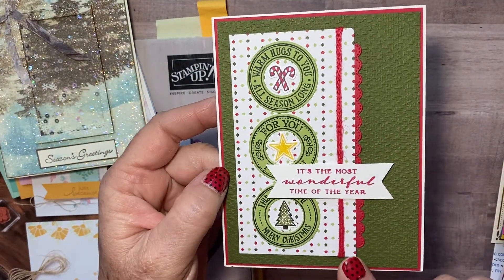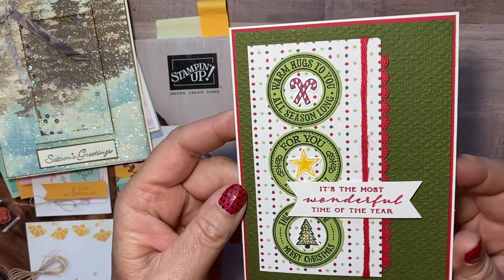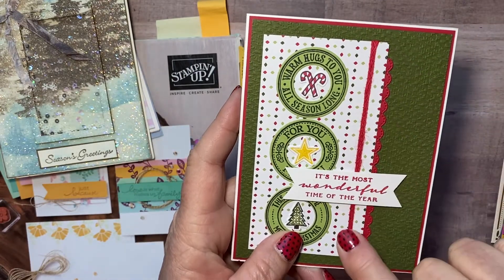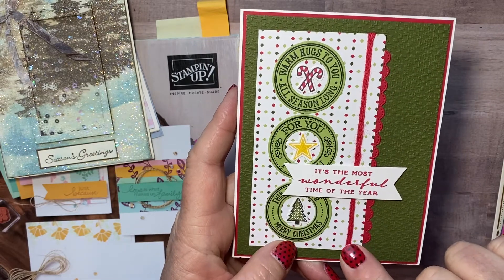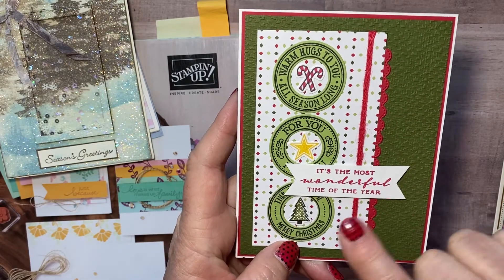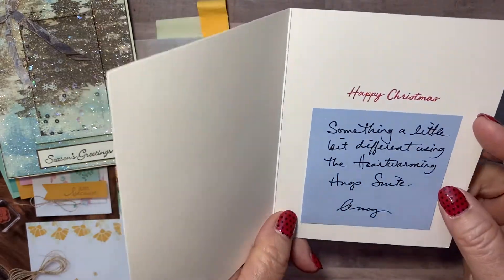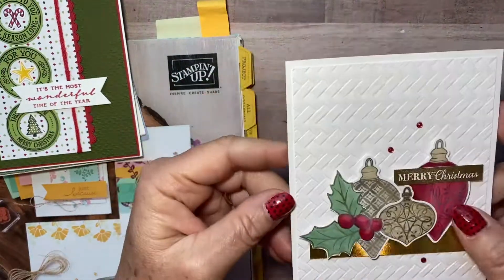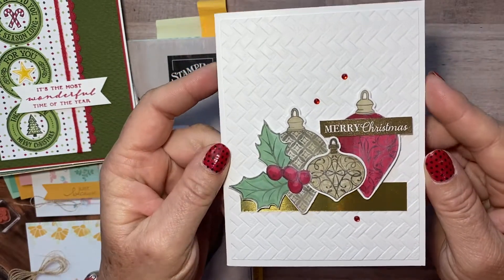And then this is Amy's card — look how cute that is. I think that's the mug set but I could be wrong on that one. I love the little — how she used the braided twine — I think that's called the Real Red braided twine. There's just a lot going on; it's a pretty card too. Thank you Amy!